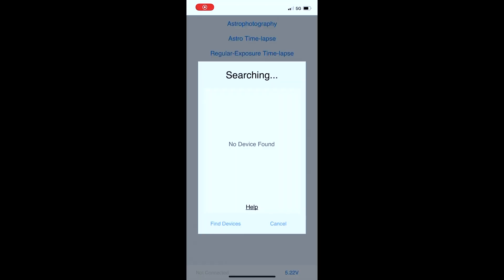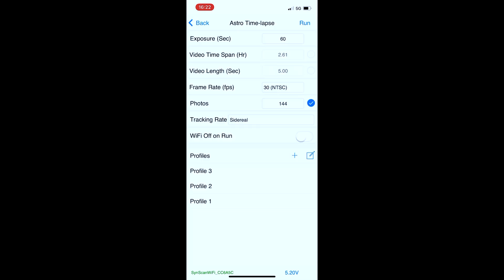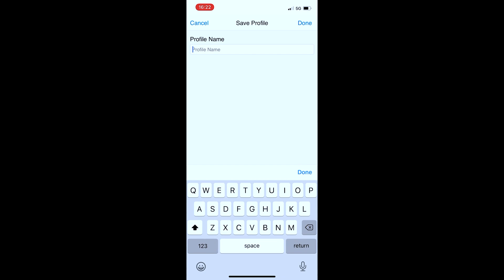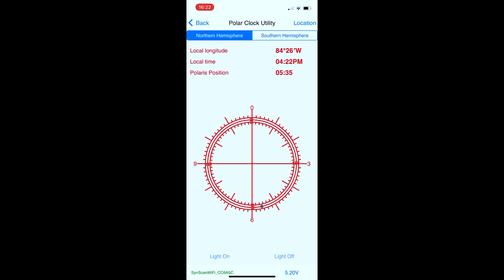Now let's take a brief look into the StarAdventure console app. When you connect to your mount in the app, you'll see the different imaging modes listed first. Within each mode — taking astro time-lapse as an example — you can input your exposure length and either your video time span, frame rate, or number of photos you wish to take. After your parameters are set, you can save a profile and the app will save your presets for the next imaging session. You also have an option for full manual control, as well as a polar clock that will help you with polar alignment.